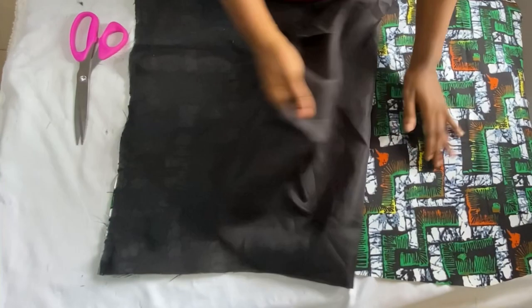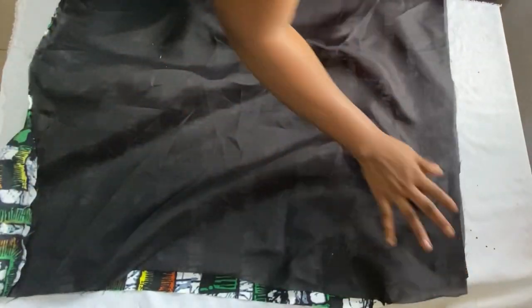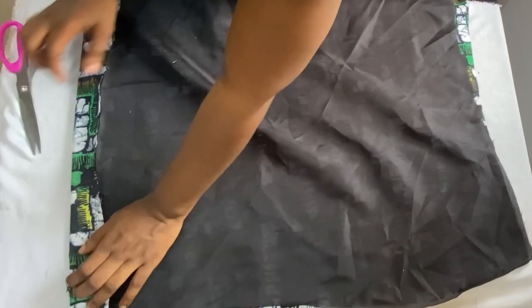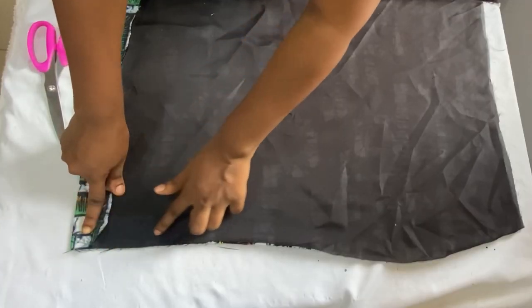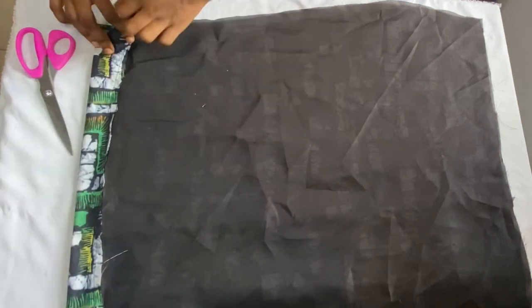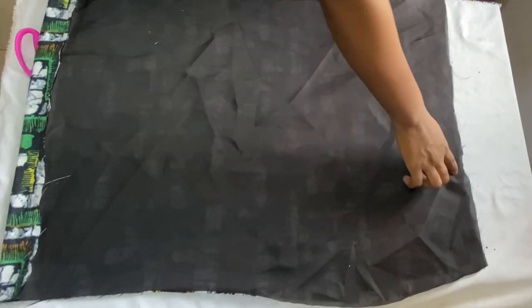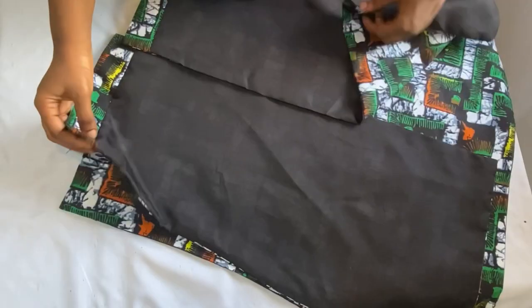After stitching down the lower part, pull up your lining to meet the waistline of your skirt, then go ahead to iron out the lower part very well. After ironing, stitch down the sides all the way — close it up on both sides using half an inch. Make sure you iron it first before closing up the sides to get a very neat finish. Close up the upper part using a quarter of an inch, leaving one part open for turning over.